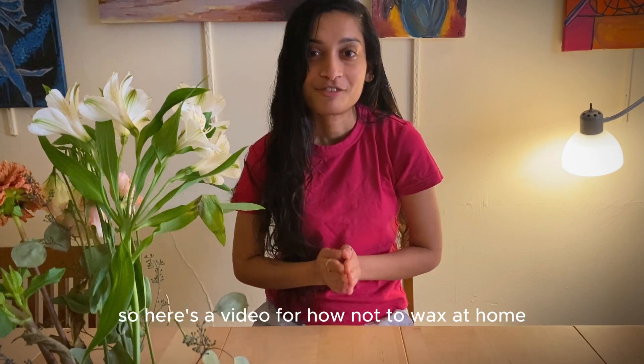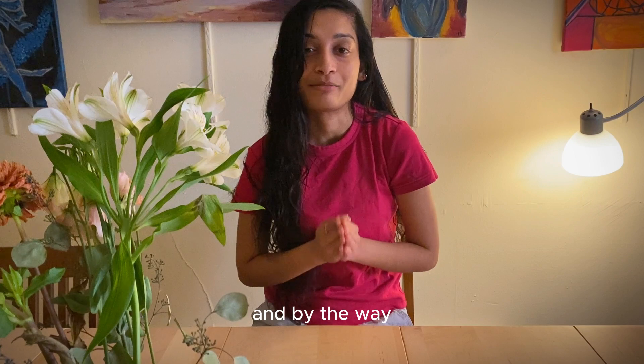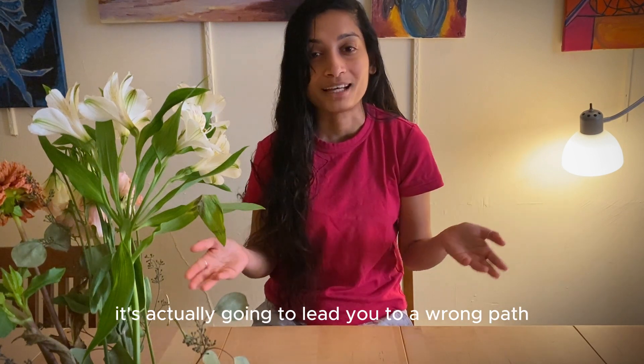So here's a video for how not to wax at home. Hope you learn a thing or two from my mistakes. By the way, the user manual that comes with it is pretty useless — you can pretty much throw it out. It's actually going to lead you down the wrong path.